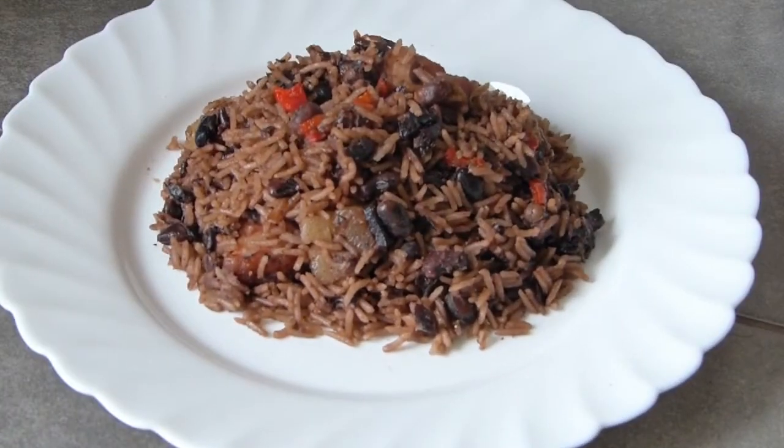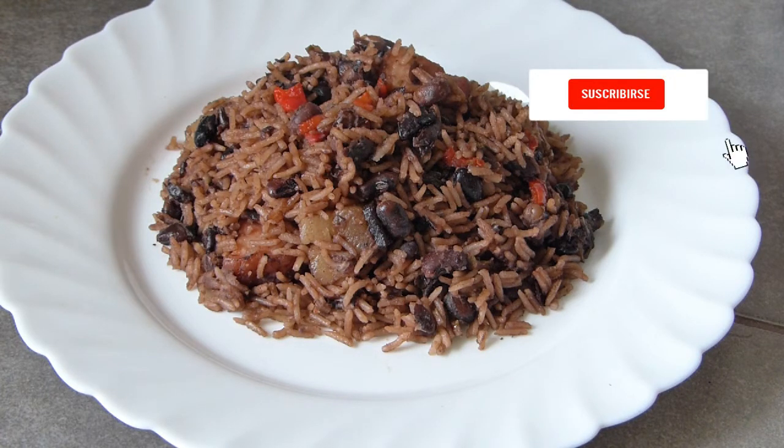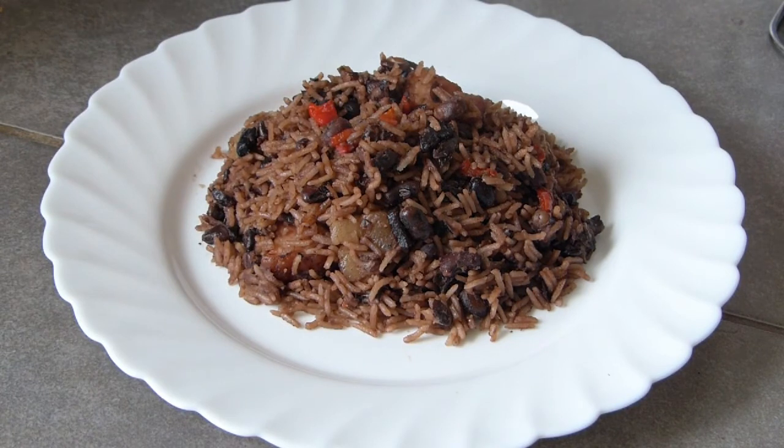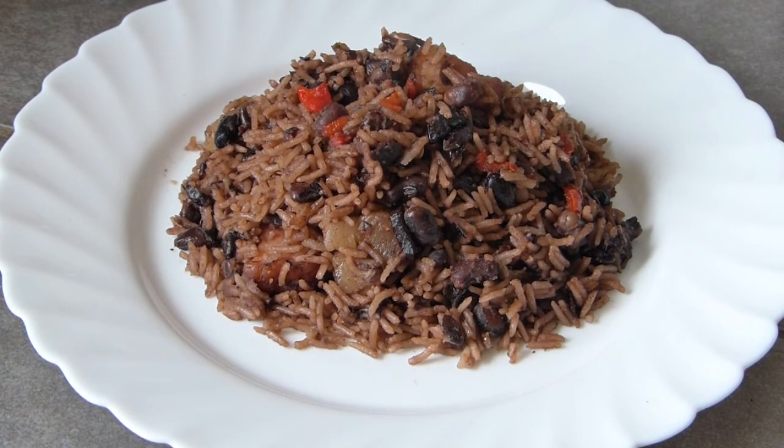Well my friends, that's the recipe for today — our congri or moros y cristianos, Cuban style. It's delicious, I tasted it. I'm now going to make pollo frito for my other channel; if you'd like to visit or subscribe, it's called Blog Cocina con Martita y Jose. The link is in the description box below. You can share my video, give me a like, and wishing everyone a good day. Thank you to all my subscribers and those subscribing now. If God willing, we'll continue with the next recipe. Bye my friends!